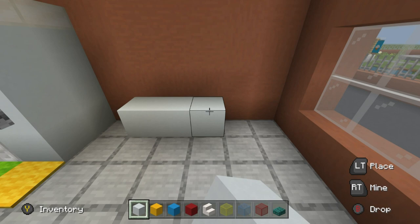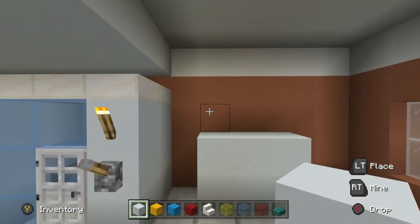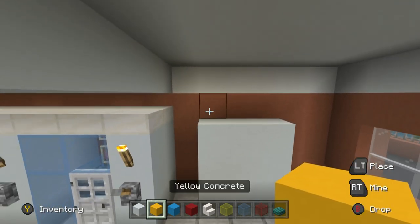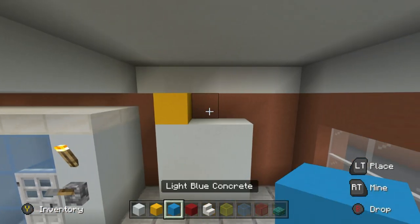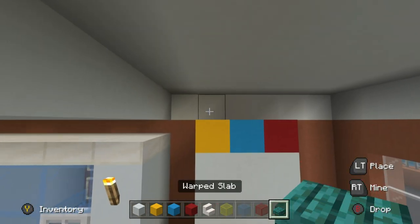Place two rows on top — one, two. Then on top of these white concretes, in this order or your very own selected order of colored concretes, place yellow, light blue, and then red concrete.